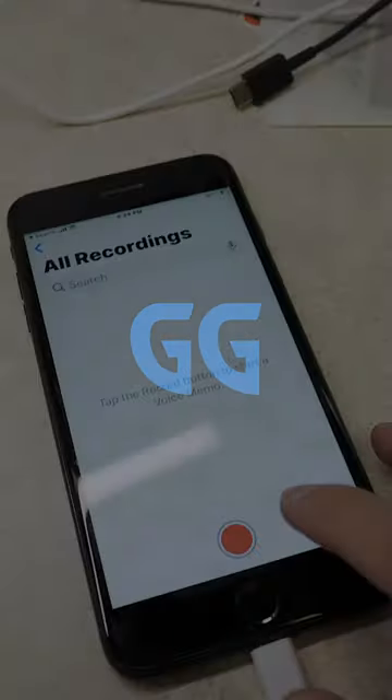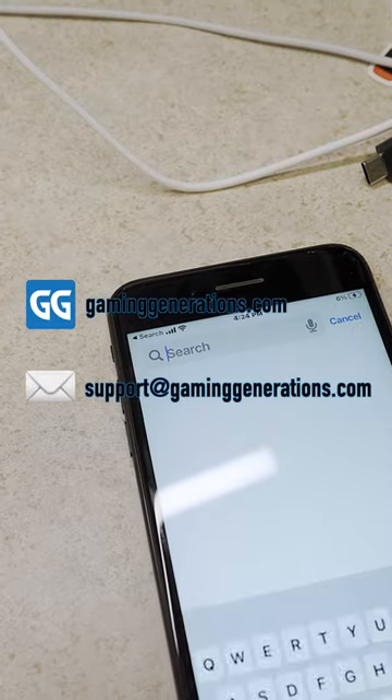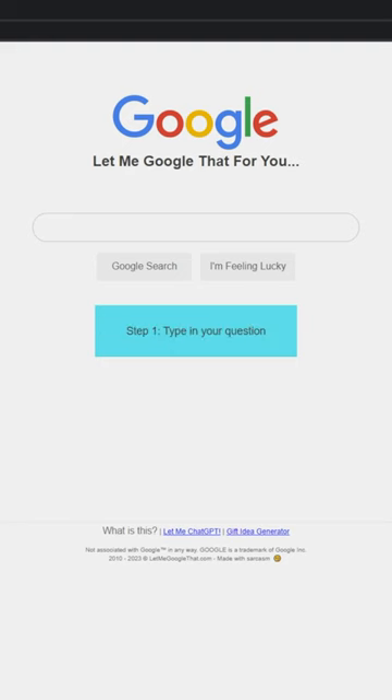Today we received an iPhone 7 Plus that has some major issues. This unit cannot record voice memos, the microphones don't work for calls, and any videos that play show a black screen. So what is exactly going on with this?